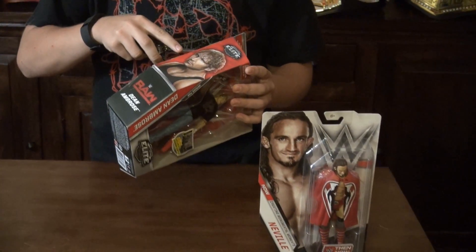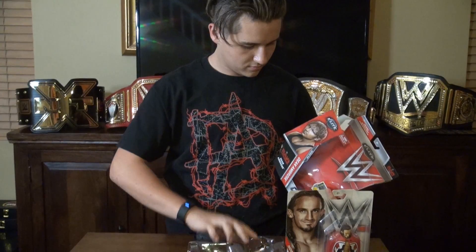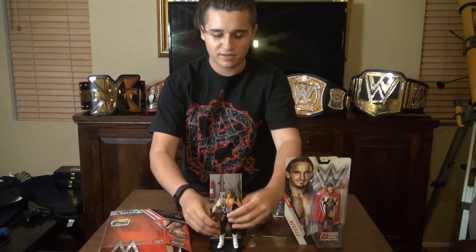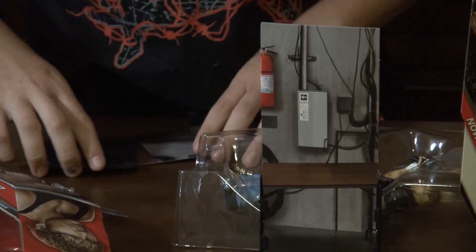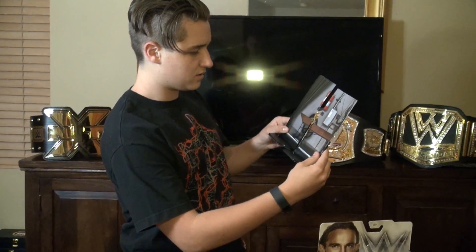Let's get these guys open. Starting with the Elite Dean Ambrose. Before we get into the figure, I brought this guy up — he's in the series — Dolph Ziggler. As you can see in the background, his stand is in the same series, so this is going to go with it. Let's build the stand. You take these and hook it on, then take this cardboard piece and slide it through. The pictures connect — I don't really know how to connect these.